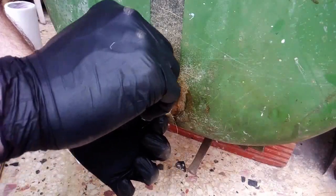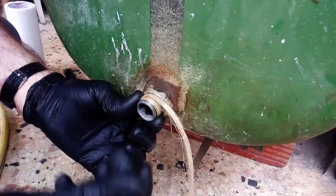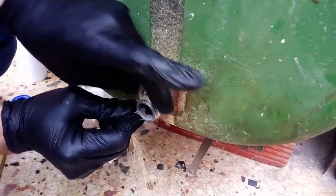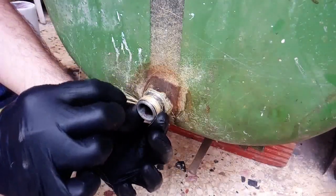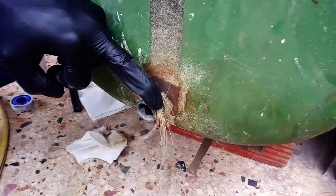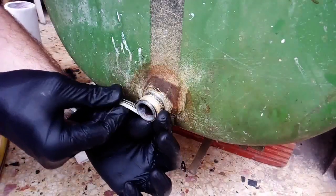I push the fibers into the valleys of the thread as best as possible so they'll be inserted as deeply as possible. Another point: hemp fiber dries out your hand, that's why you see me using nitrile gloves. The hemp fibers tend to absorb moisture — they absorb the moisture from my own hand and make it dry.